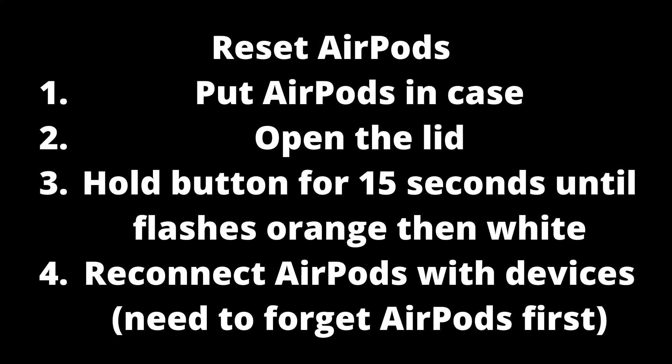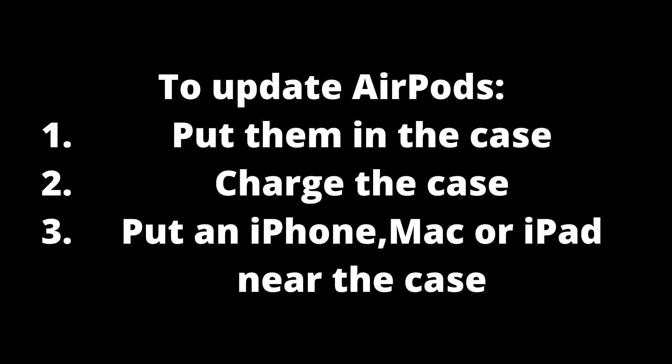If that did not work, try resetting your AirPods and then reconnecting them. Forget your AirPods from your device, put your AirPods in the case, open the lid, and hold the button until the light flashes orange then white — this can take about 15 seconds. Then re-pair your AirPods with your device.